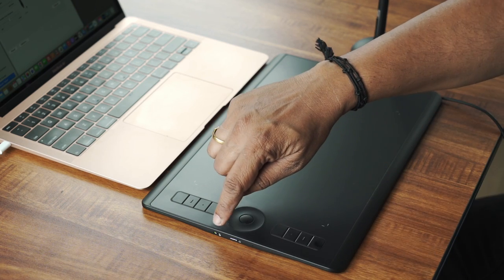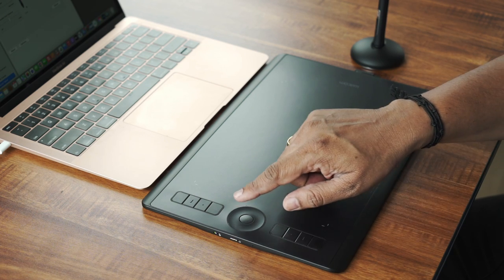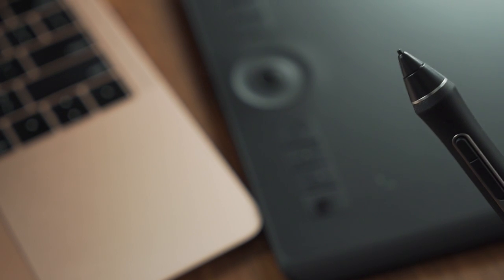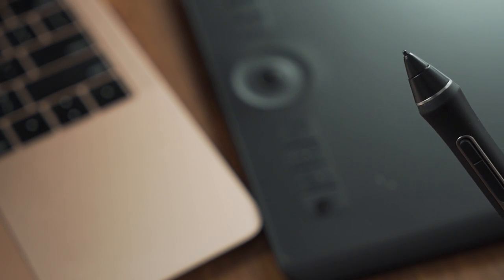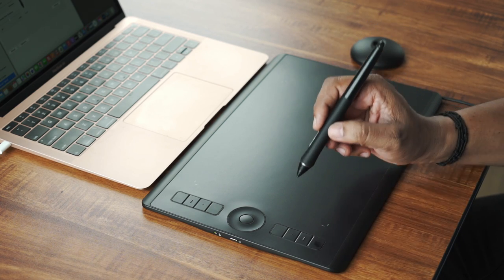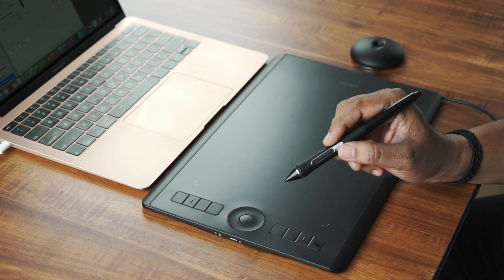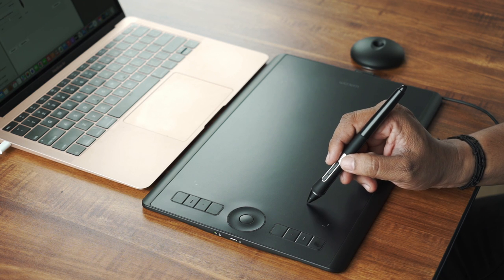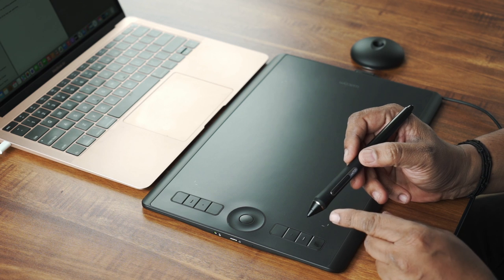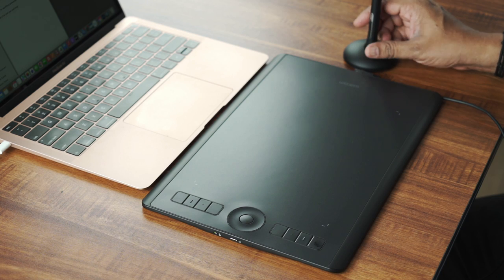If you don't need the touchpad, you can switch it off. You can customize the keys. The main point is the pen — the pen does not require a battery. It uses electromagnetic resonance technology. So there is no battery in the pen; you can use it automatically. You can adjust the pen feel, and there are different types of nibs for the Wacom Intuos Pro.